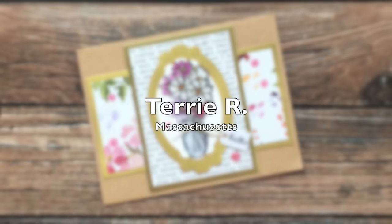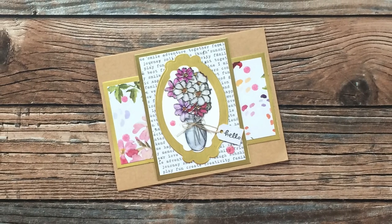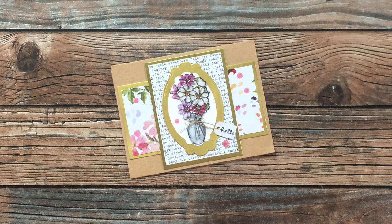Terry R from Massachusetts is our first card for today. She has used the August 2021 layout. I am loving the gold borders and the fun shape of the oval around her focal point.